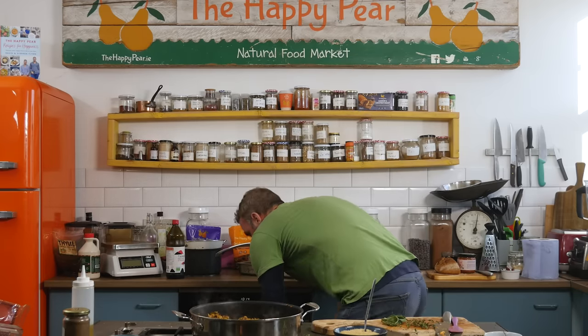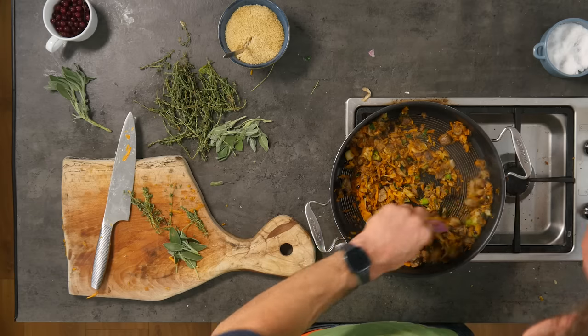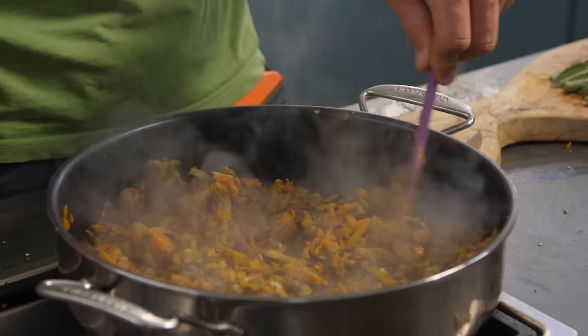Almonds are ready — they've been in there for about 10 to 12 minutes. They are beautifully roasted and caramelized and they're going to be just pockets of flavor. Just leave them to cool. We're going to turn the heat off the pan — we don't want anything to burn at this stage and we've got a lot going on.